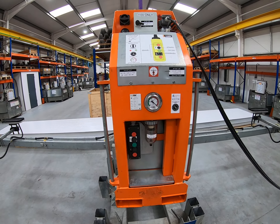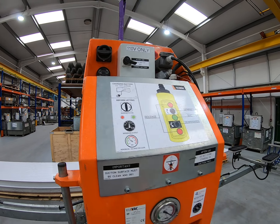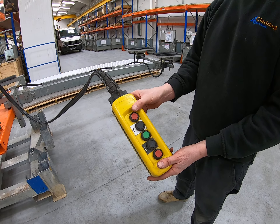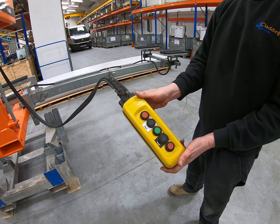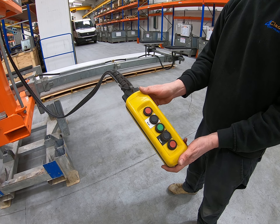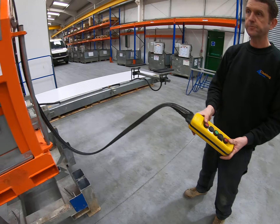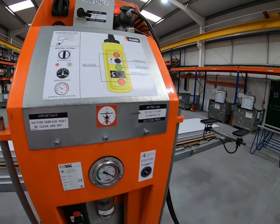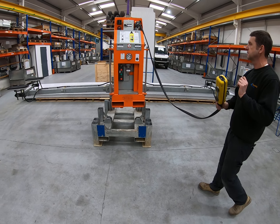Now we're ready to start using the machine. The first thing you do is switch the power switch on, and at the same time — or a second or two later — press the two red buttons on the control pendant. If you don't press those two buttons the machine will just continue to run and run, because the two red buttons control and close a valve in the machine. If you don't close that valve it'll just suck air all day. So I'm going to switch the machine on and ask Neil to wait until I've switched it on, and then we'll press the two red buttons.